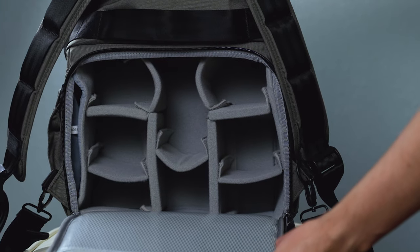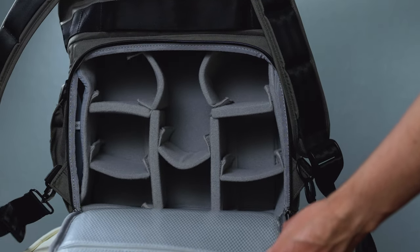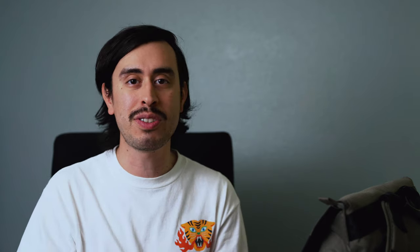Opening this up, this is where your compartment is and where you're going to store all your photography gear. It's fully customizable — everything is removable however you want to arrange it. You could put as much gear in it or as little as you want, or you could also take the entire insert out and just use it as a regular backpack. The next thing I want to do is go ahead and fill this backpack up with my own gear — I have a heavier setup and I just wanted to test out the straps and see how comfortable it is.